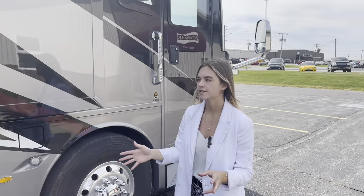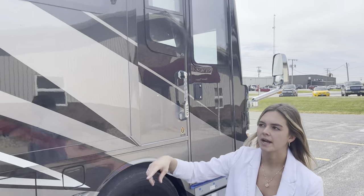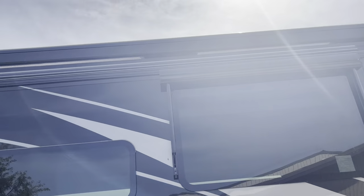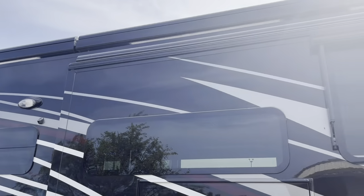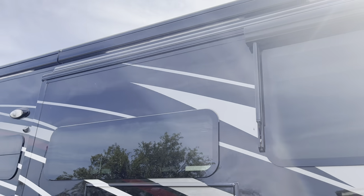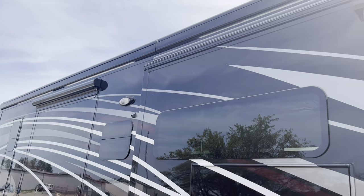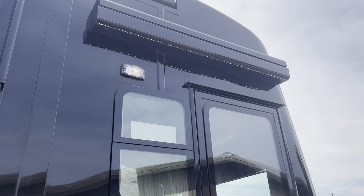The last thing I want to touch on on our exterior, focusing on the door side, is going to be our awning package. Those two awnings up top are going to be our Girard awnings — those come standard. Along with that Girard package, a couple of things you're going to see are going to be our slide-out awnings, your window awnings with the slide-out covers, and along with that package you're actually going to have an entry door awning as well.